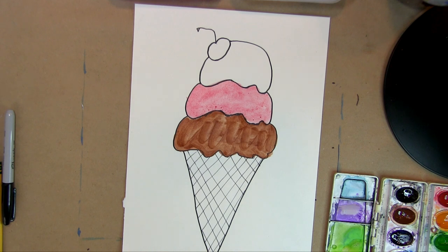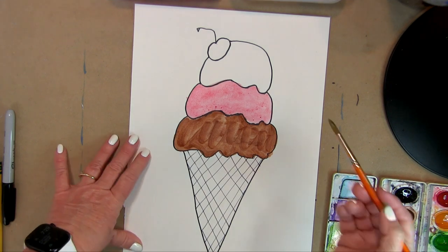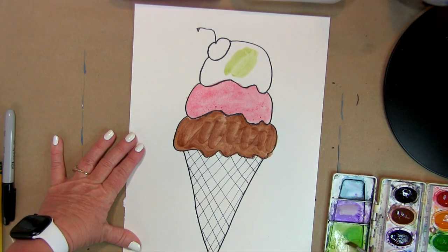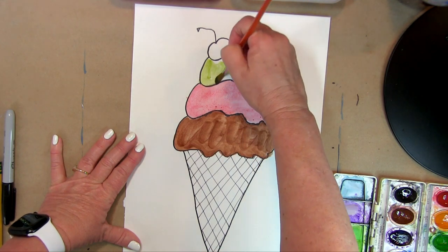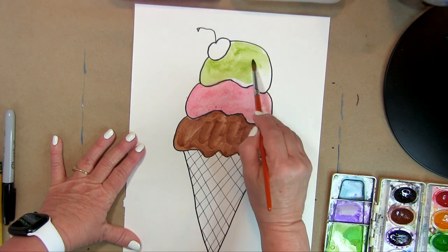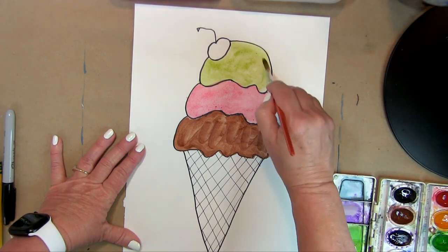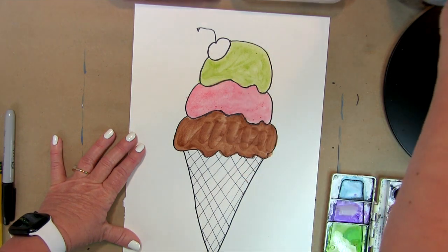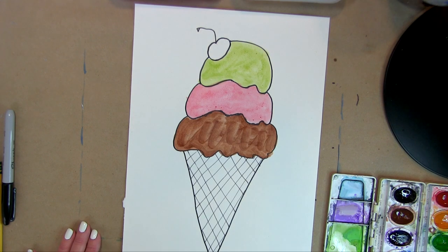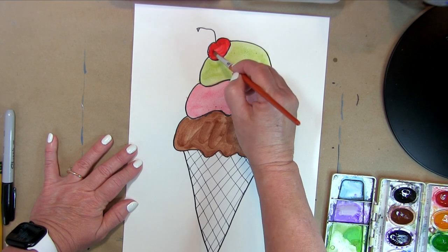For the top scoop, we went to this Italian place not too long ago and got pistachio ice cream, so I'm going to put green at the top for pistachio. You could also choose lime, orange sherbet, or whatever flavor you want. For the cherry on top, remember it's going to be darker than the pink we made, so we're going to do a rich, bright red for the cherry.